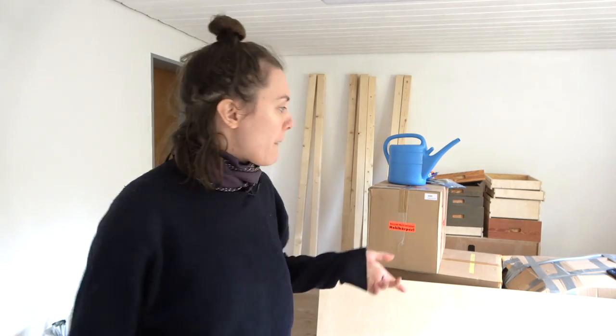Welcome to part three of the studio renovation. Today is a very exciting day because now we're actually going to build the studio — and that means we start with the table.